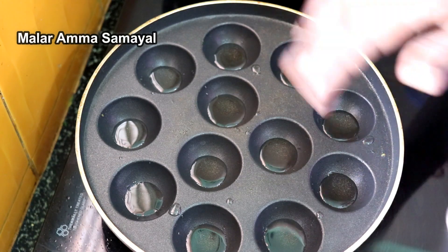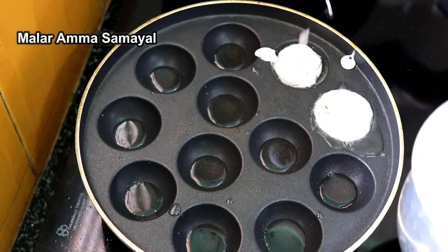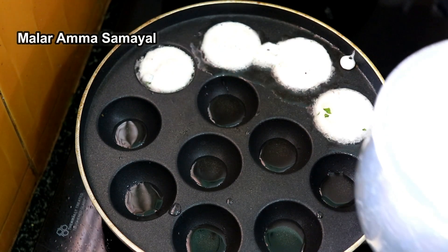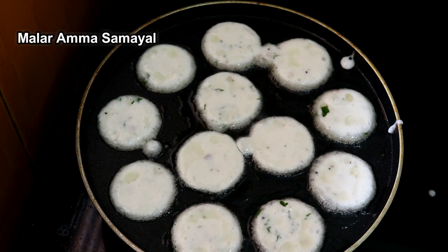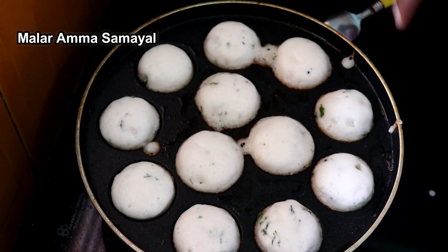We have to cook and fry it on top, put it in the pan. Then we put it on the side of the pan. We will cook the pan.